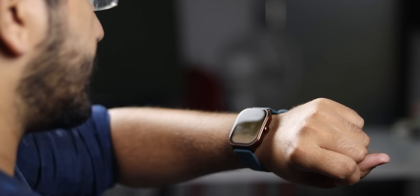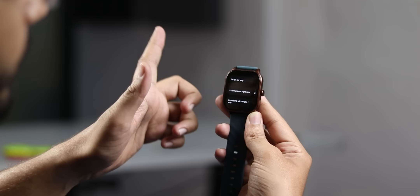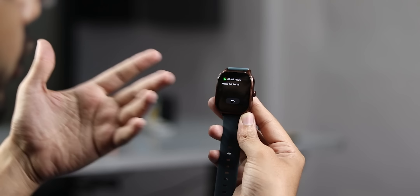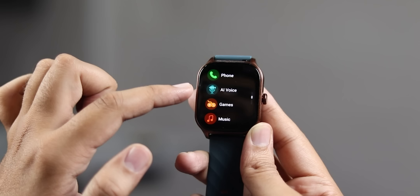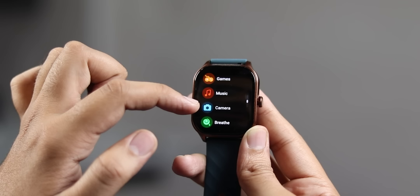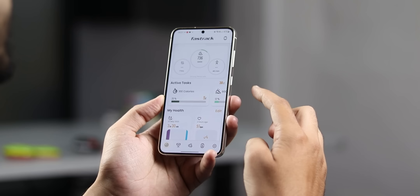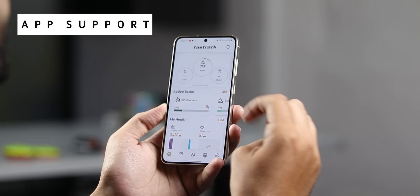The voice is clear — this watch has a very good quick reply feature. Click on a message and you can reply without raising your phone. Just click and the call or message will end with a quick reply. You also get an AI voice assistant for Google Assistant and Siri. There are 4 games you can play on this watch, along with music control, camera control, breathe mode, weather, alarm, stopwatch, find my phone, flashlight, and notifications. All data syncs via the Fast Track Reflex World app.